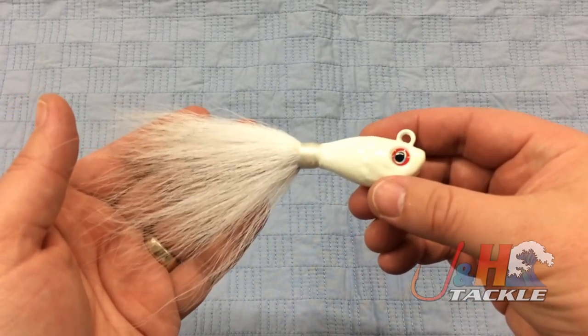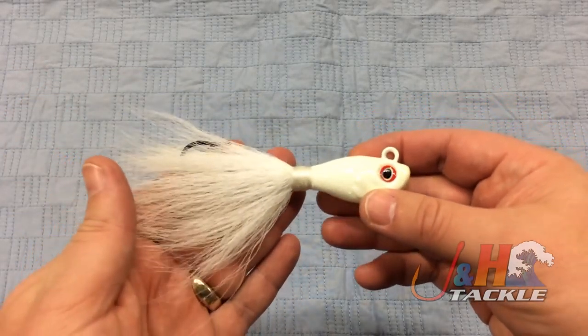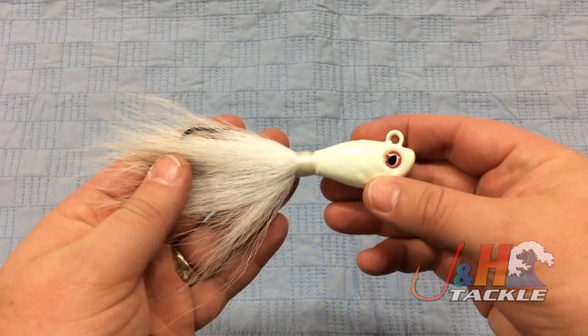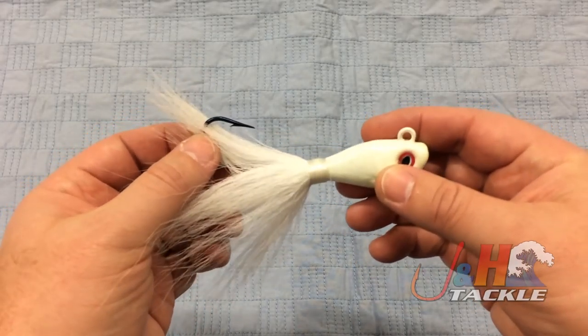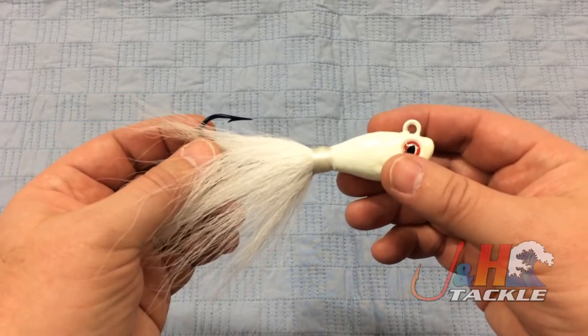Those are the things that John likes about it, and of course that it's made in the USA. S&S ties everything and makes everything in the United States. Hooks are by Mustad — they are the right size for each one and go up as the weight goes up on these bucktails, super sharp.